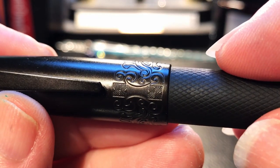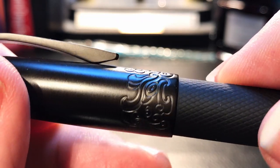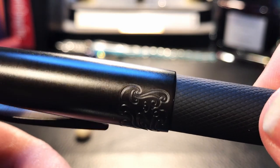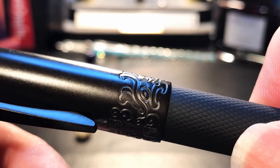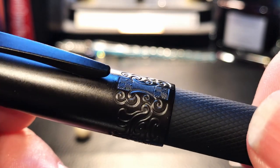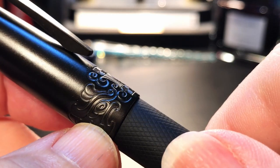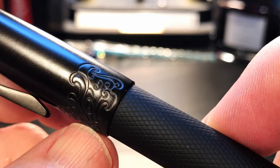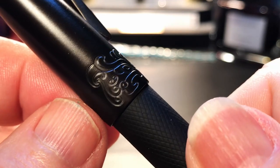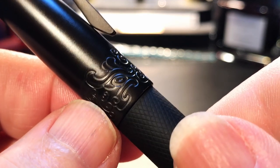At the end of the cap, we see some elaborate engraving. There's no model number, text, or brand name on this, but it's certainly very interesting scroll work. It almost looks like a bird — maybe two facing birds, or a dragon, or some kind of a hieroglyph. Maybe that's General Black right there, giving me the old stink eye.